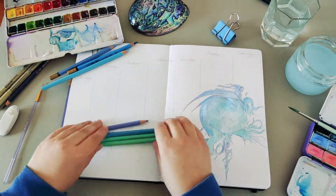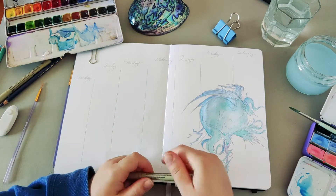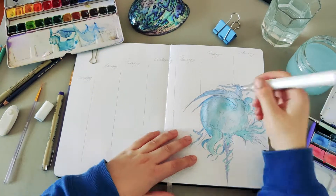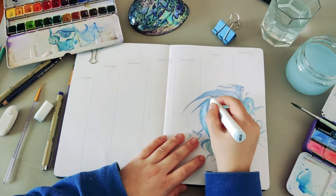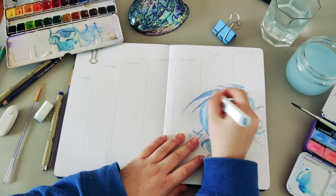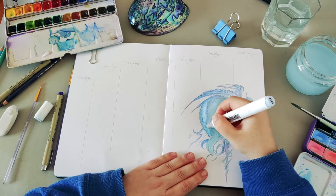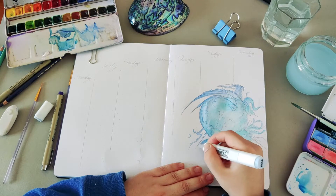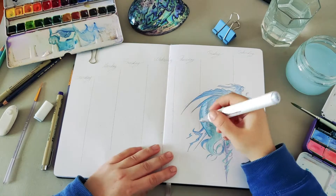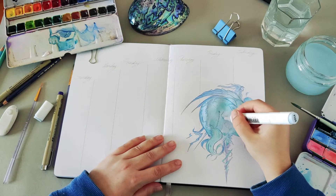After finishing the color work, I decided to use my Micron pen — there was a purple one but I wanted to stay cohesive with the whole theme, so I went back to my light bluish-gray marker to add the contours, keeping it consistent with the overall color scheme.